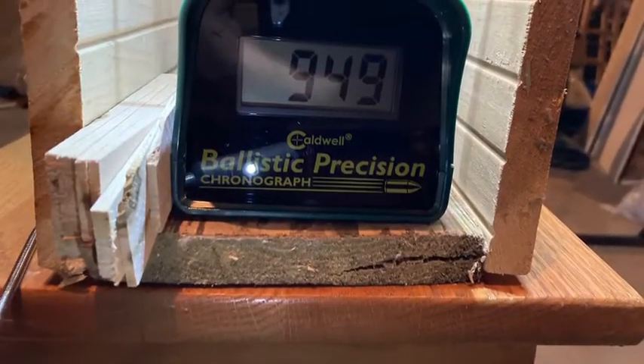The velocity reading was unbelievable. With a replacement breach that had a cracked hole for the tapered front screw, having to jerry-rig a fix with a cupped washer, and just taking a chance it might work — combined with a longer barrel and a properly seated replacement transfer port — I got the highest velocity I've ever seen from this gun: just under 950 feet per second.